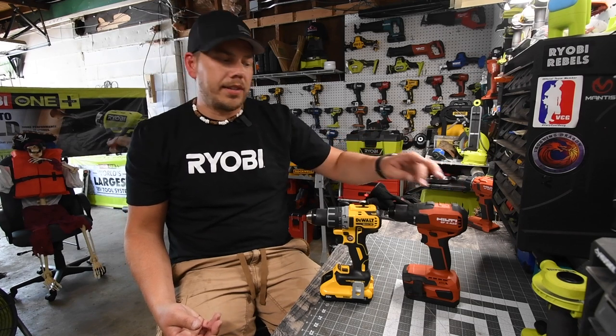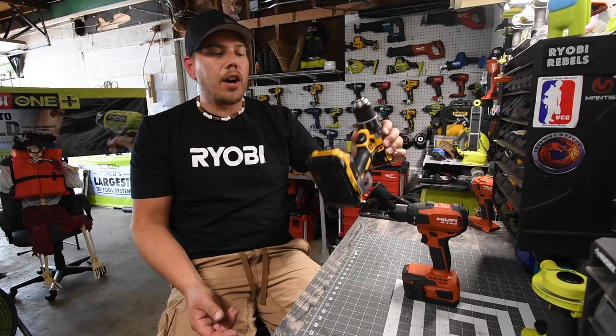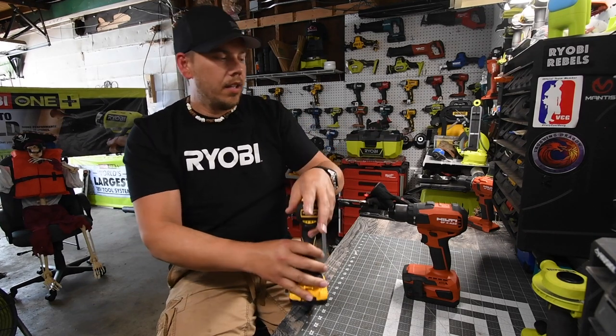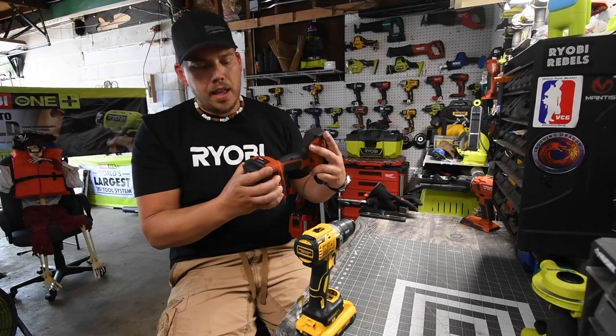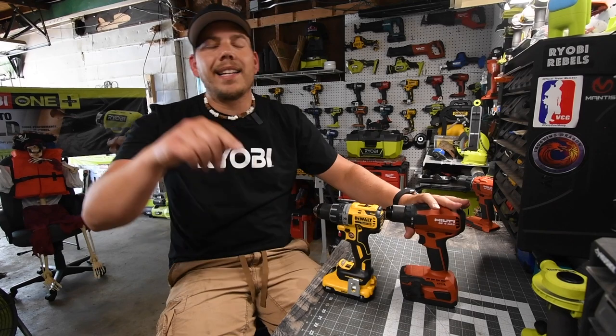The Hilti has a 400 power battery with 21700 cells, and the DeWalt also has a 400 power battery with 21700 cells. Both batteries are full. I will show you the specs at the end of the video.